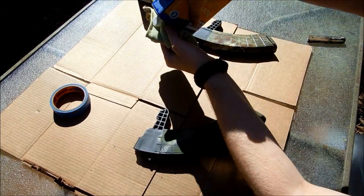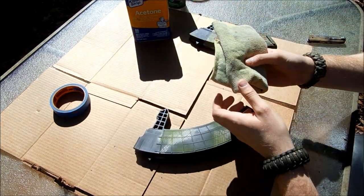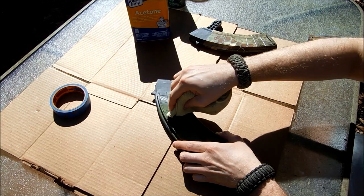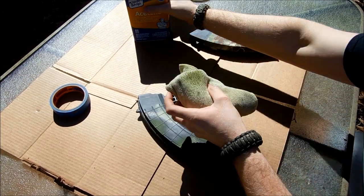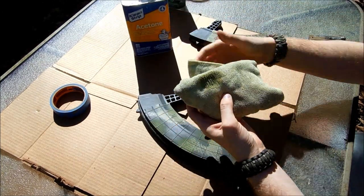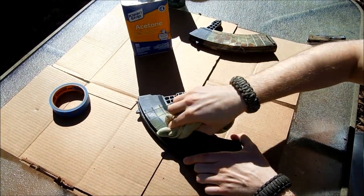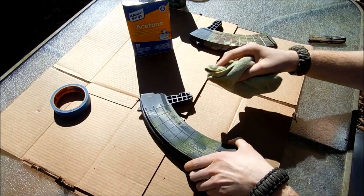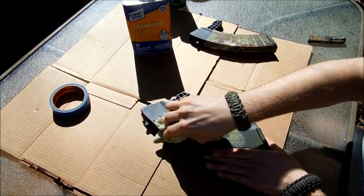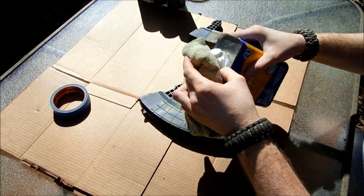I'll show you real quick how well this does work — the paint should come off pretty easy. I did not clear coat it. You can already see I've taken off a pretty decent portion. You want to go pretty lightly with the acetone; you don't want to get it on your skin. Usually I wear gloves with this but I don't have any with me today.